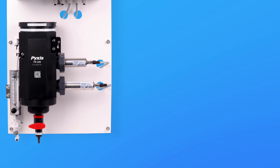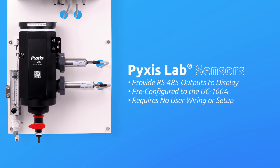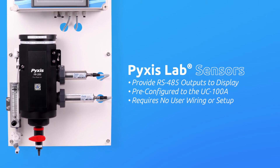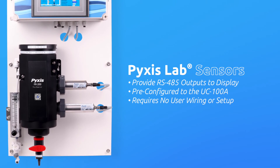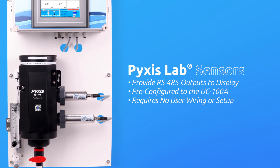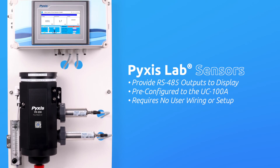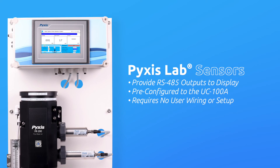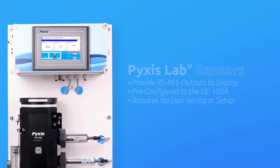Both sensors are 24VDC powered and provide fully integrated RS-485 output signal to the pre-mounted display. The sensors are pre-wired and pre-configured to the UC100A display and require no user wiring or setup. The RS-485 communication feature enables optimum data transfer and diagnostics of each inline sensor by the UC100A display, making startup, operation, calibration, and maintenance easy and reliable.